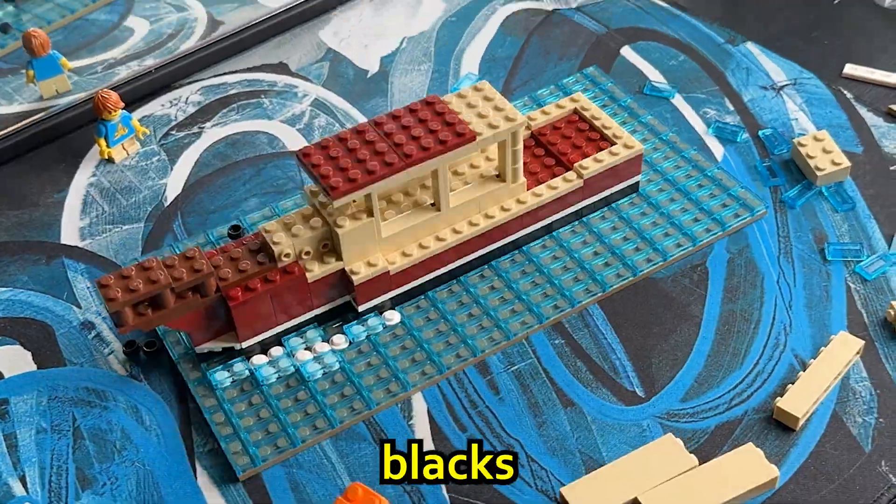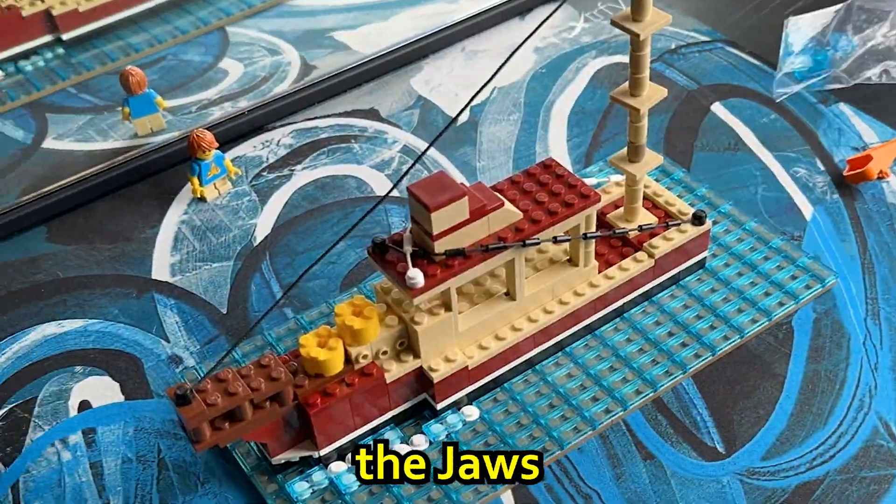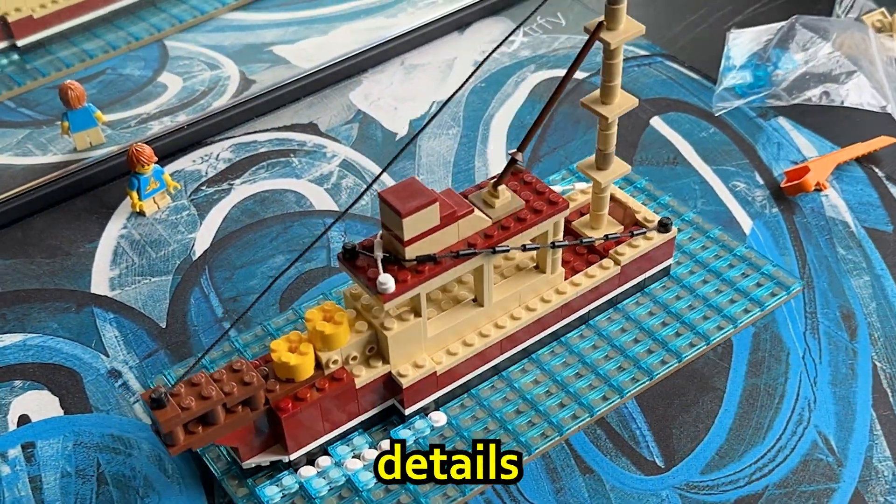I added some white studs for bubbles coming from the ocean, then started to build the cabin of the ship with black sand and dark red bricks. I also tried to recreate all the fishing equipment on the Jaws ship and all the extra details, like the ropes and poles, and finally I was finished. It for sure looked at least like a boat, and for that I'm proud of it. However, I don't think Jimmy liked it at all — it kind of got eaten by a shark.